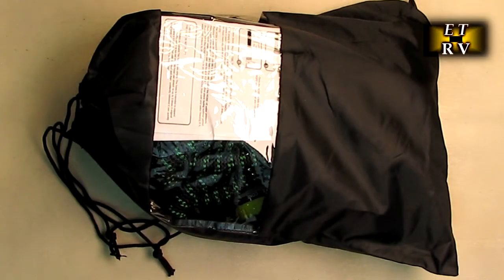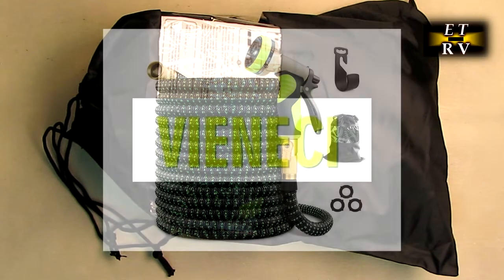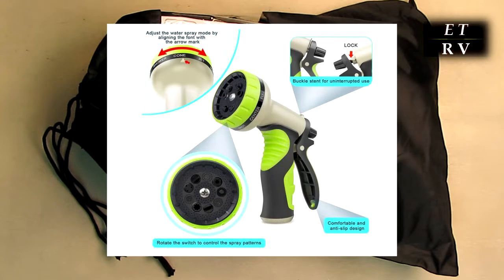Hello again, this is Robert Veach here and this is my video review of the Vinici brand expandable garden hose — a durable, flexible water hose with a nine-function spray nozzle, all solid brass connectors, and extra-strength fabric.